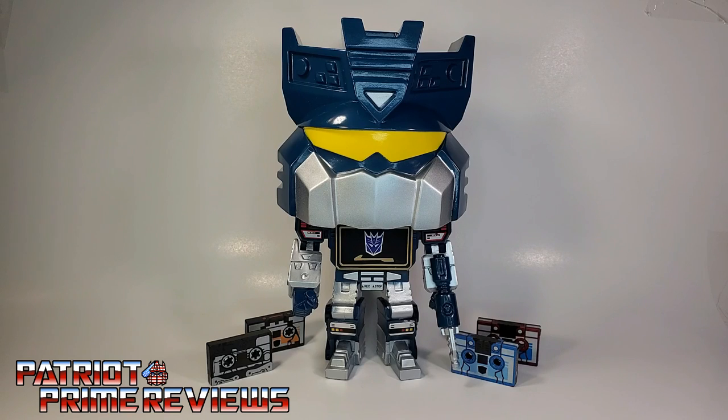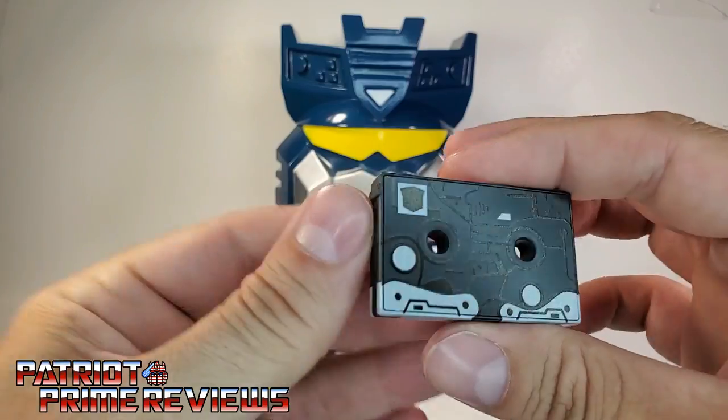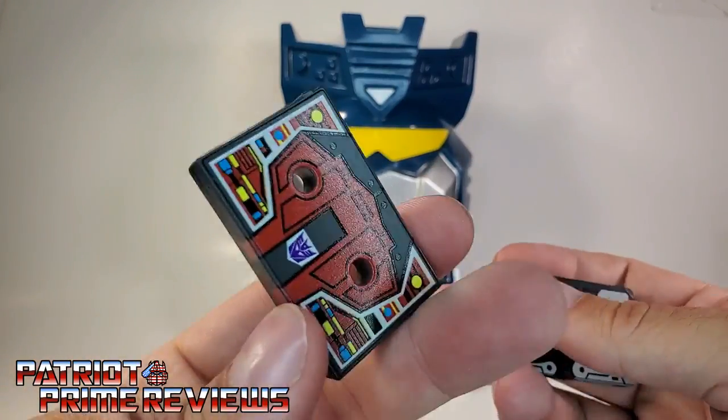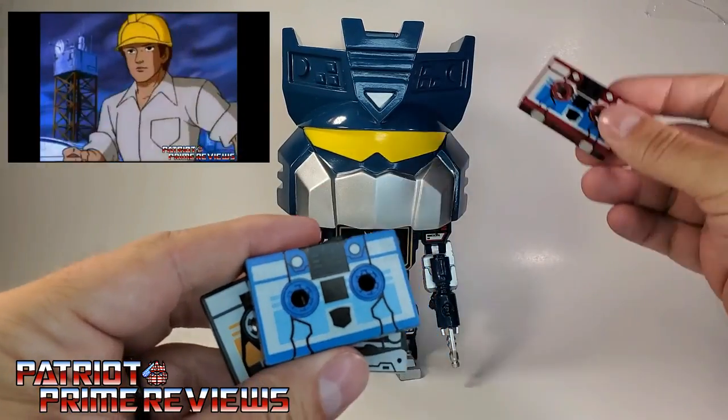Once you get Soundwave all opened up and out of the packaging, you'll get a better look at the four cassette tapes he comes with. He has Ravage — I really like the details on these — Buzzsaw, Rumble, and Frenzy.